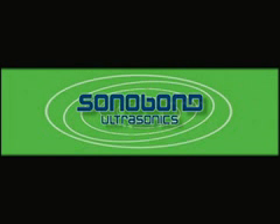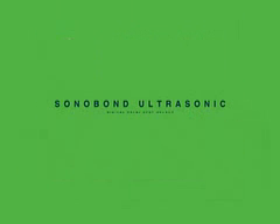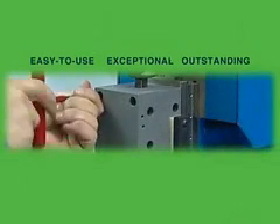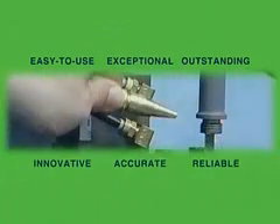Sonobond Ultrasonics, a leader in ultrasonic metal welding, presents the Sonobond Ultrasonic Digital Metal Spot Welder and the Sonobond Ultrasonic Wire Splicer. Both machines are easy to use and are backed by exceptional customer service and outstanding technical support.